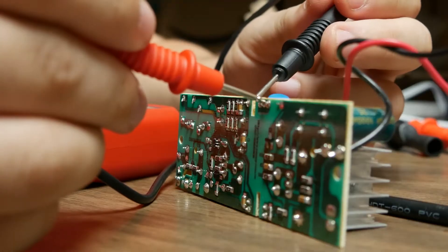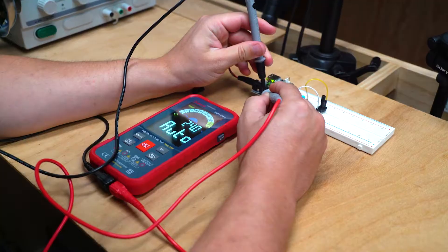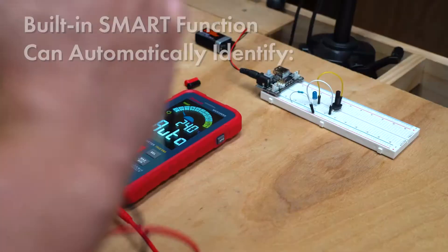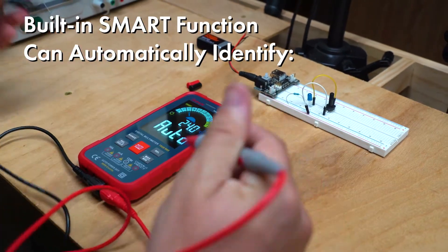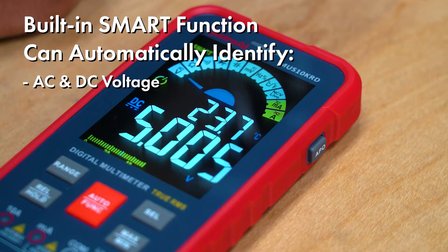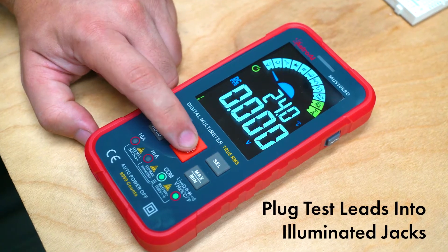Whether you're a professional or a beginner, the Astro AI 10,000-Count Digital Multimeter is the perfect tool for both simple and complex electrical projects. The built-in smart function allows the multimeter to automatically identify if you're measuring AC and DC voltage, resistance, or continuity. This meter's intelligence doesn't stop there.